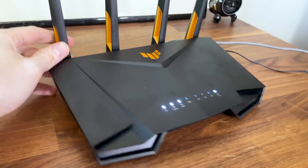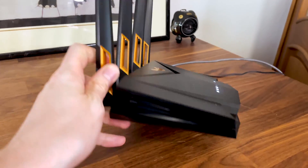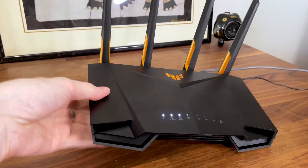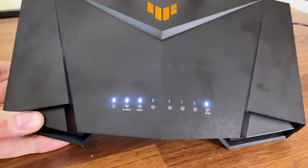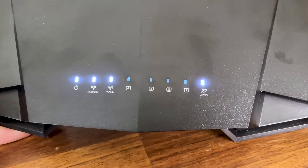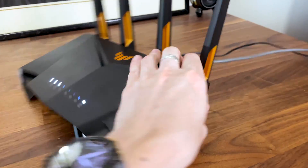There are 4 antennas on the rear side which cannot be removed, and there are lots of openings and holes — some useful for moving heat, others for gathering dust. At the top, Asus kept the good old array of status LEDs, which is an excellent choice, and there is even one LED for each LAN port. Moving forward, Asus has positioned all the ports and buttons on the rear side.